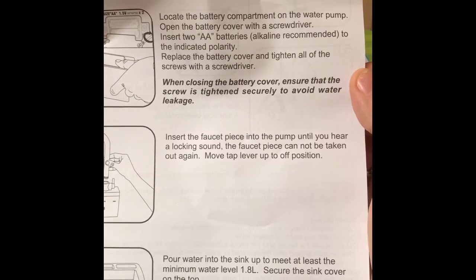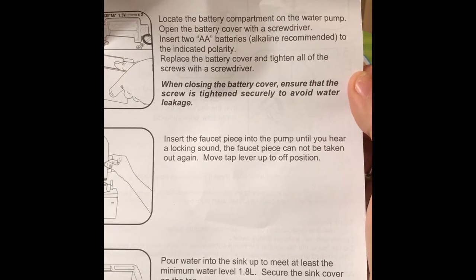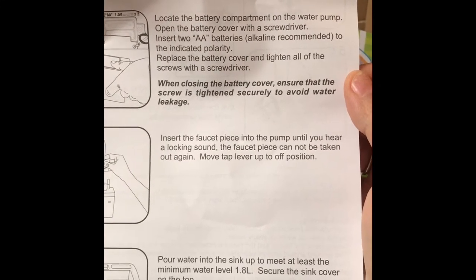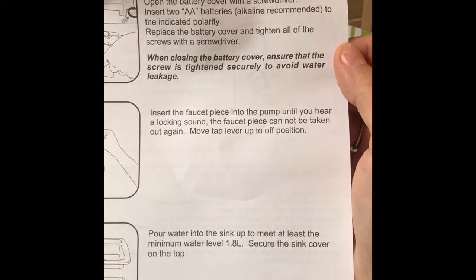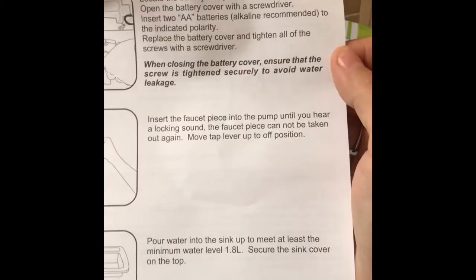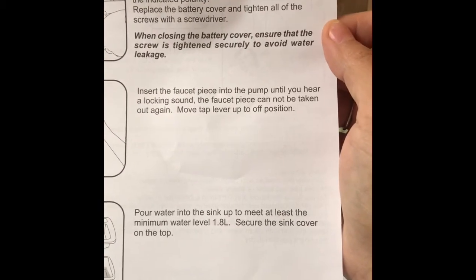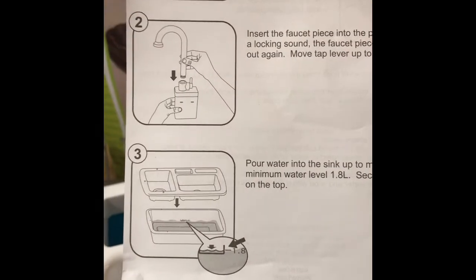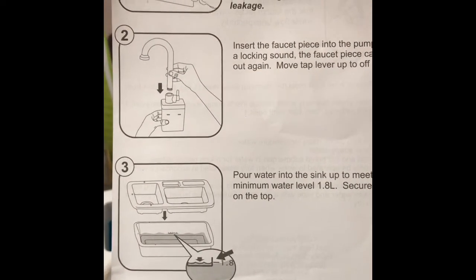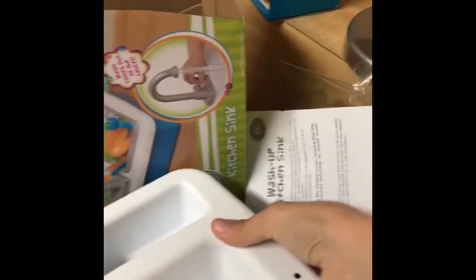You have to open the battery cover — it takes two AA batteries. Then you insert the faucet into the sink. You pour water into the sink to at least the minimum water level at the bottom, and that's what's going to be running through the faucet.